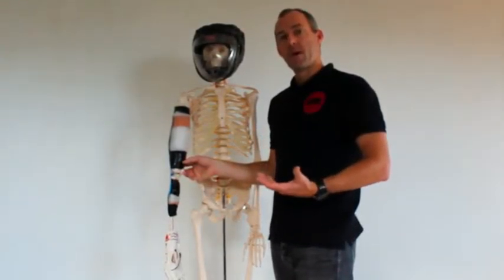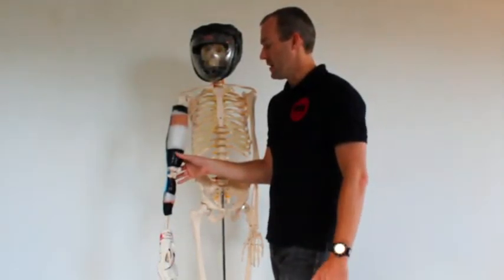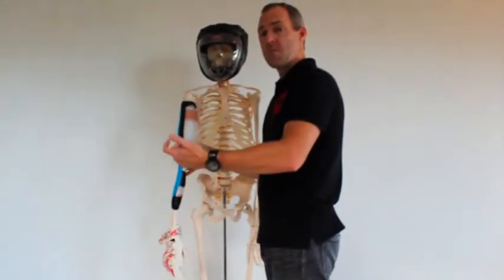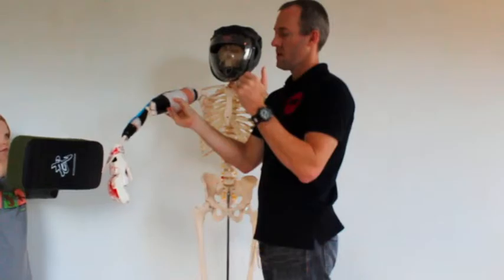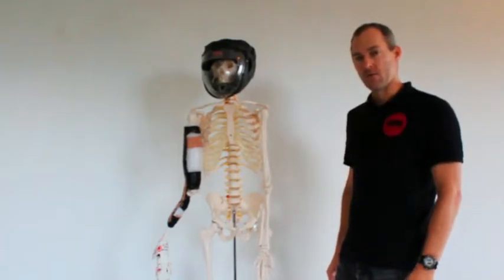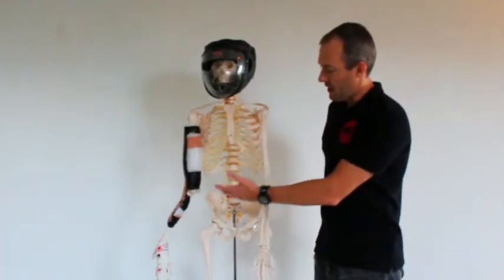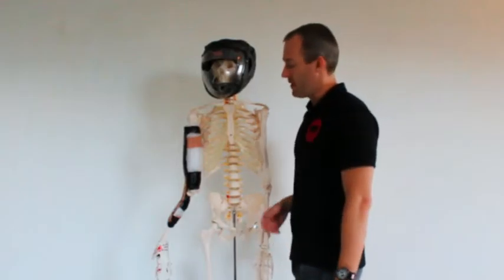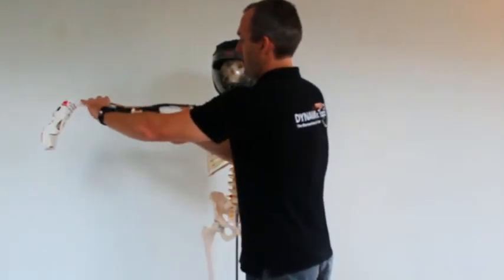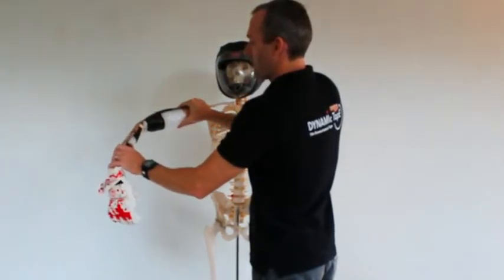But what if we try and get a maximum mechanical effect out of our kinesiology tape? We can stick it on with the joint shortened up and say 50% or even more stretch on our tape. And then what happens? Well, we get a bit of a hold against gravity, but then we can't get through full range. We get hit at the end point. And what about our punch? Pretty weak.